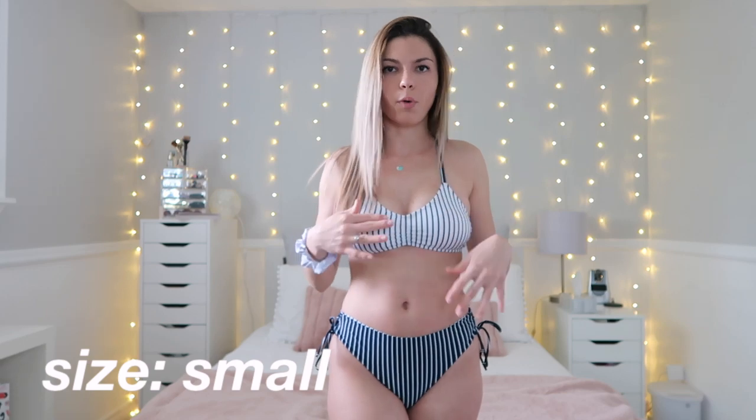Trying on the fourth bathing suit — I really like having the top more white and the bottom more navy; the contrast is really cute. The bottoms are full coverage with adjustable sides. The top fits pretty well — I probably would have ideally sized up to a medium, but because the back is adjustable I was able to tighten it so nothing flops up. I feel very comfortable and nothing feels like it'll fall out. The fabric is really nice, consistent with all the others — definitely recommend.